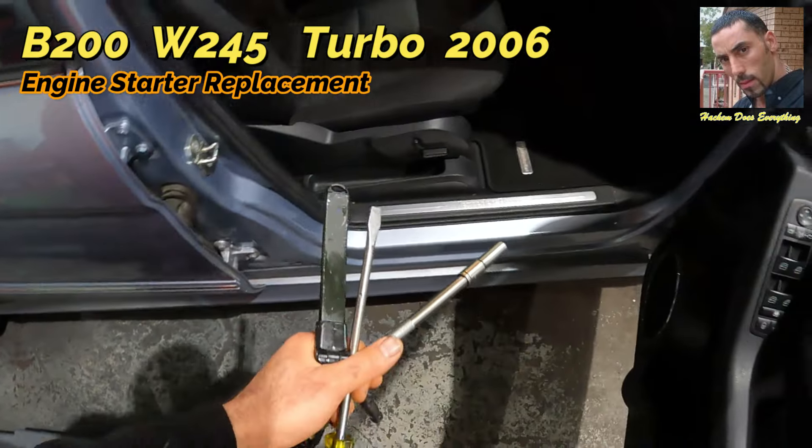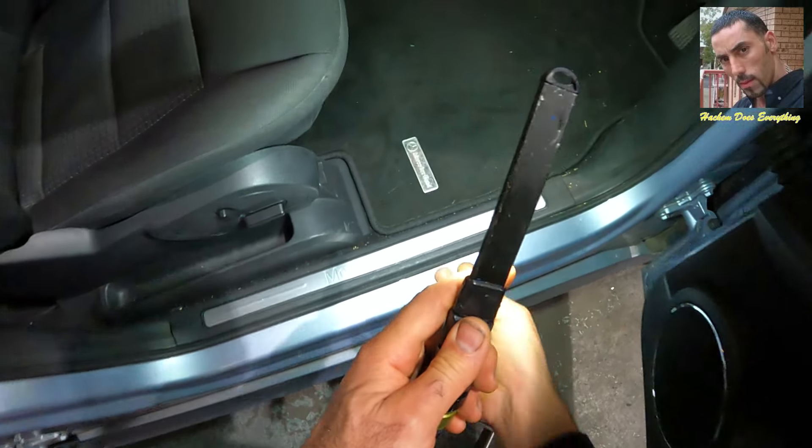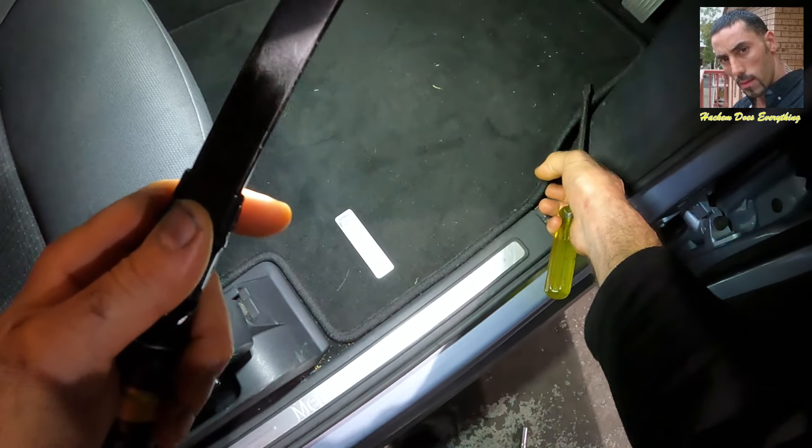Hello everyone, welcome to my channel. My name is Hashim and in today's video I am going to show you how to replace the engine starter motor for a Mercedes B200 Turbo 2006.